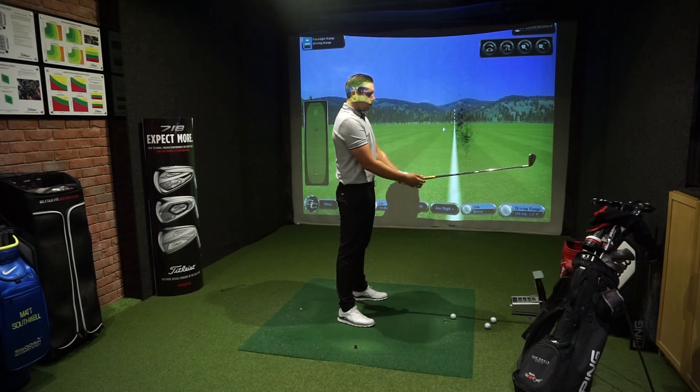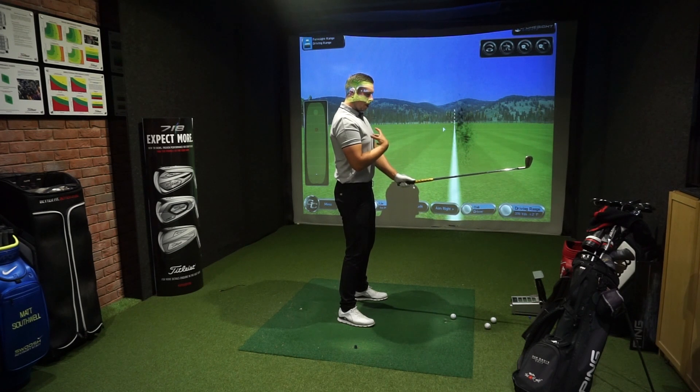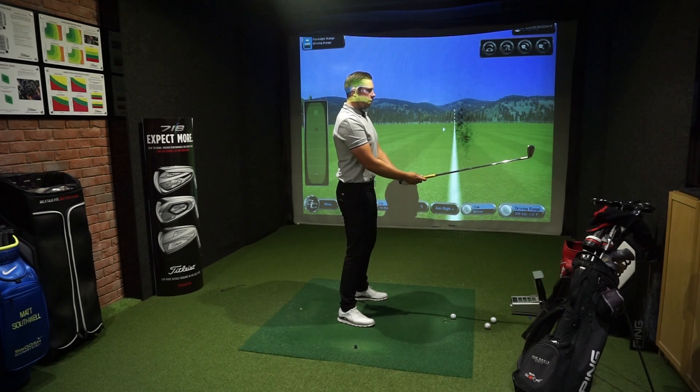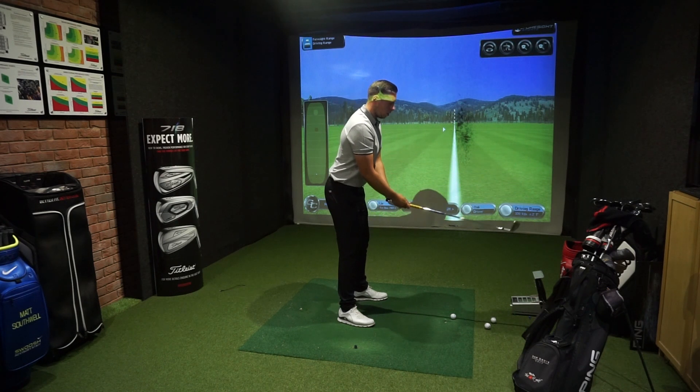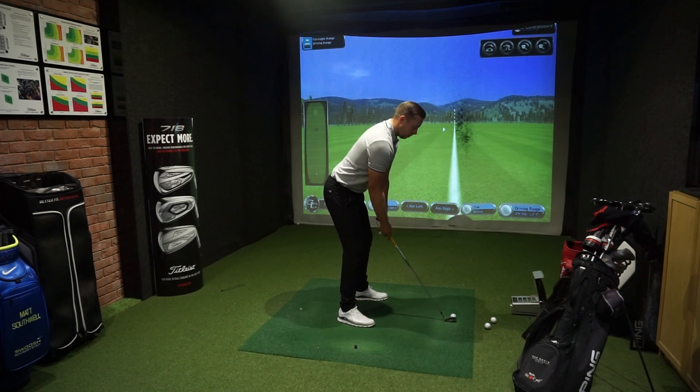Let's go through that again. Shaft parallel to the ground, hands in line with your belt buckle, a little bit of knee flex. Make sure the shoulders are almost pinned back — shoulder blades feel like they're pinching together. From there, hips go backwards, chest goes down towards the ball. The club will get about a foot away from the ball, then simply drop the club behind the ball.